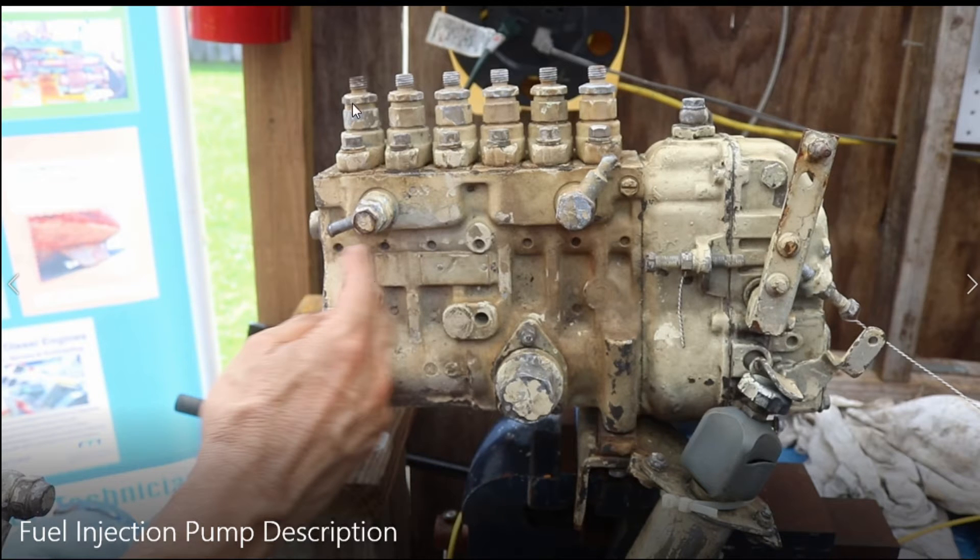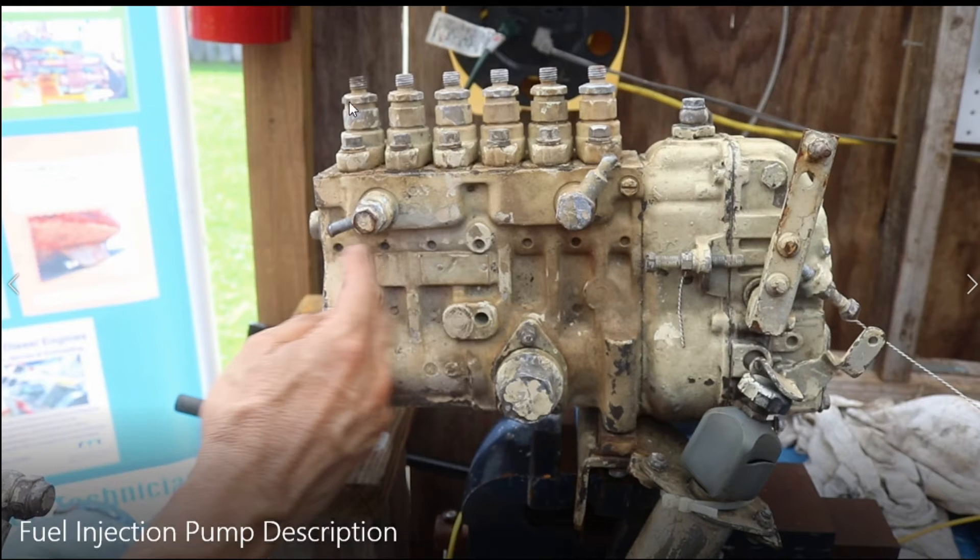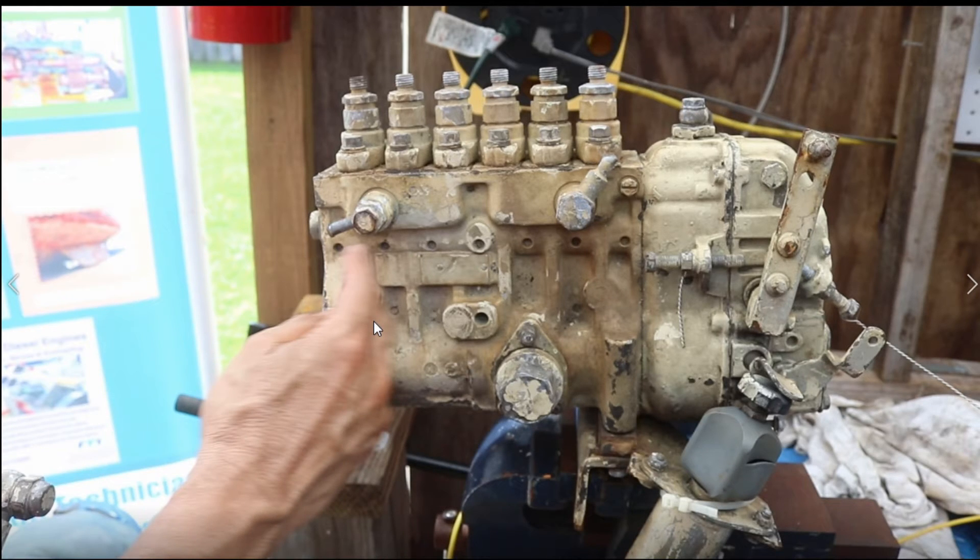What that means is: if the plunger number one — the small piston of the fuel injection pump — is at top dead center, then piston number one in the engine will also be at top dead center. This small engine moves at the same speed as the big diesel engine, and each plunger has parallel movement with the piston in its corresponding cylinder.